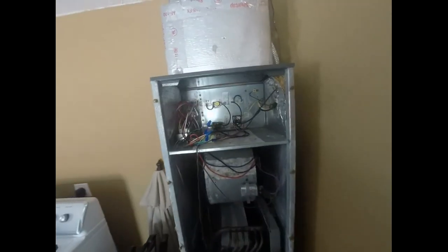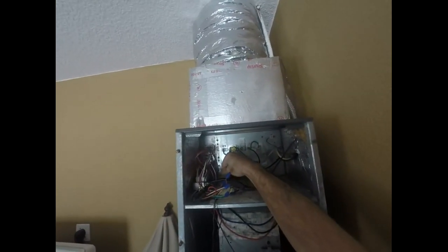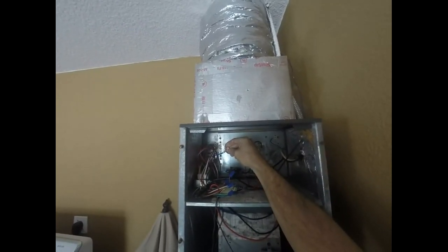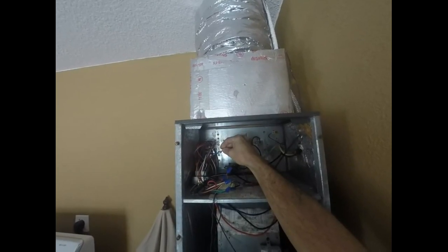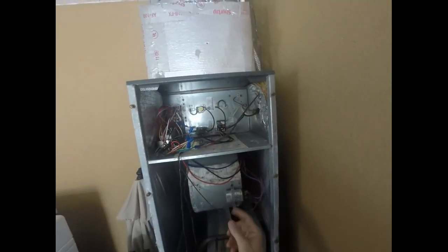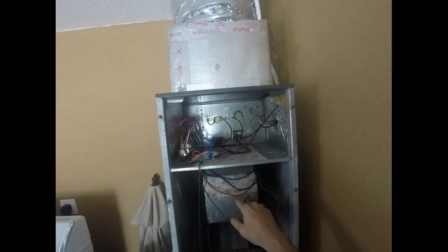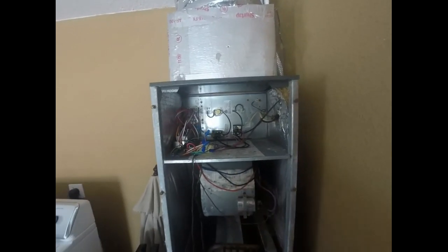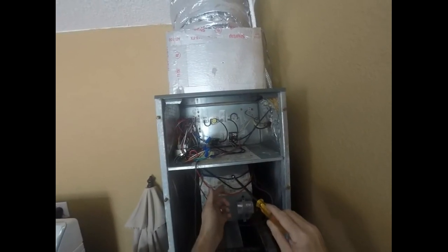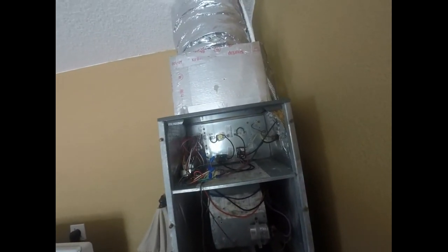A couple things to note here: I already pulled the blue terminal, and the power is disconnected from the previous video. The blue wire is from the control board itself. You'll notice we also have a purple wire — that's common. And then we have a black and a red wire. In most blower motors, the red wire is low speed, the blue wire is medium speed, and the black wire is high speed.